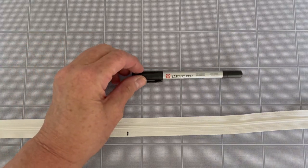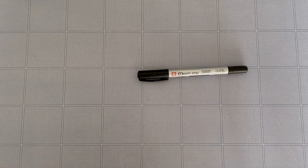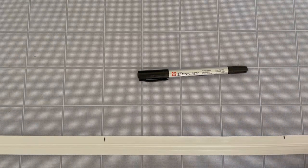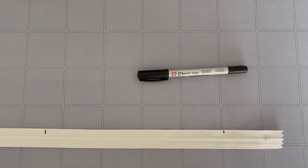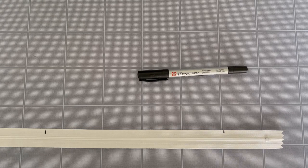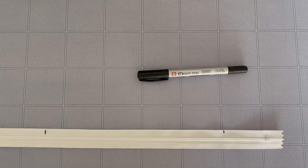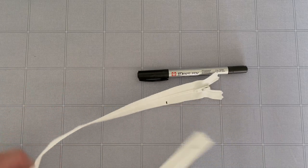One reason I like this technique is I can buy all one size zippers. I really like the 22-inch zippers from Atkinson — it means I've always got zippers on hand. Use a permanent marker to find the center of your zipper and just mark it in the middle. Then measure eight and three-quarter inches — that's not a magic number, it's basically half the width of the finished pillow minus an inch and a quarter to an inch and a half. Mark it on both sides.